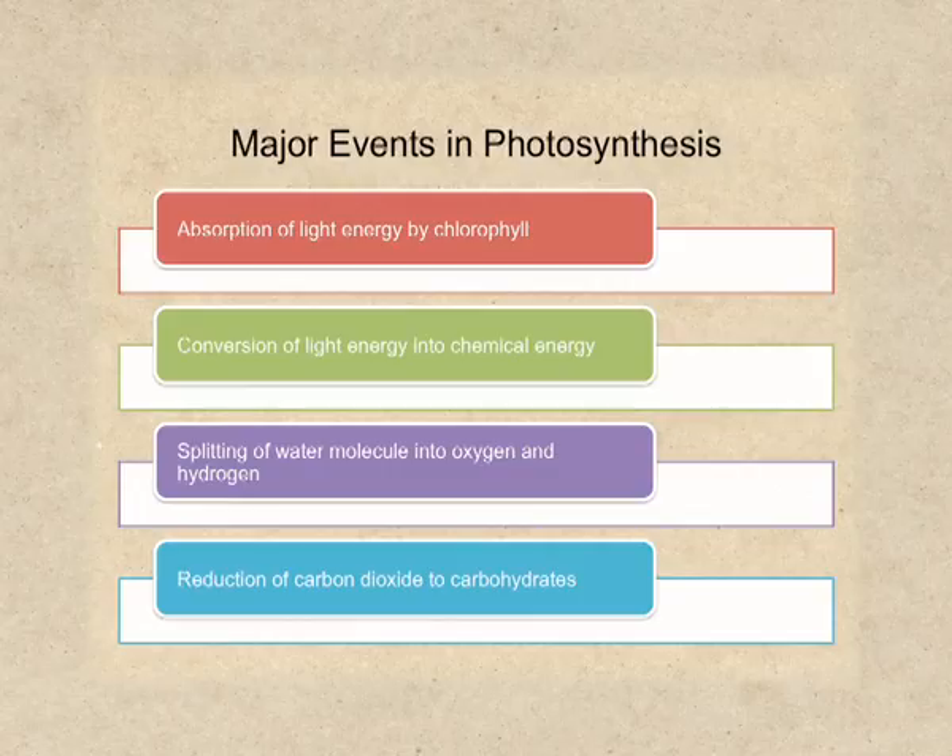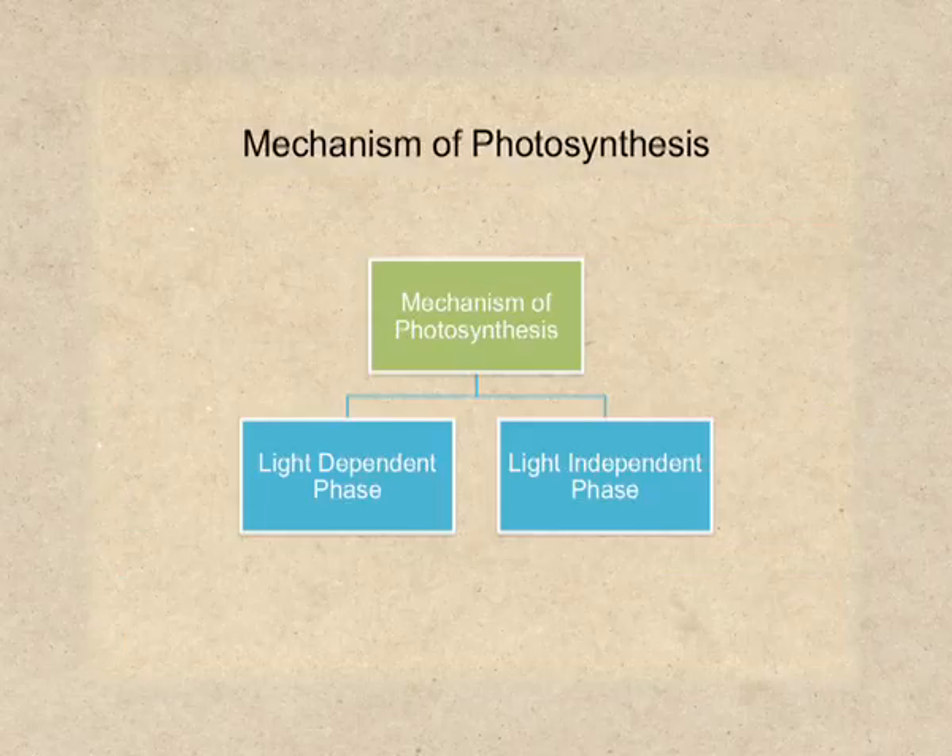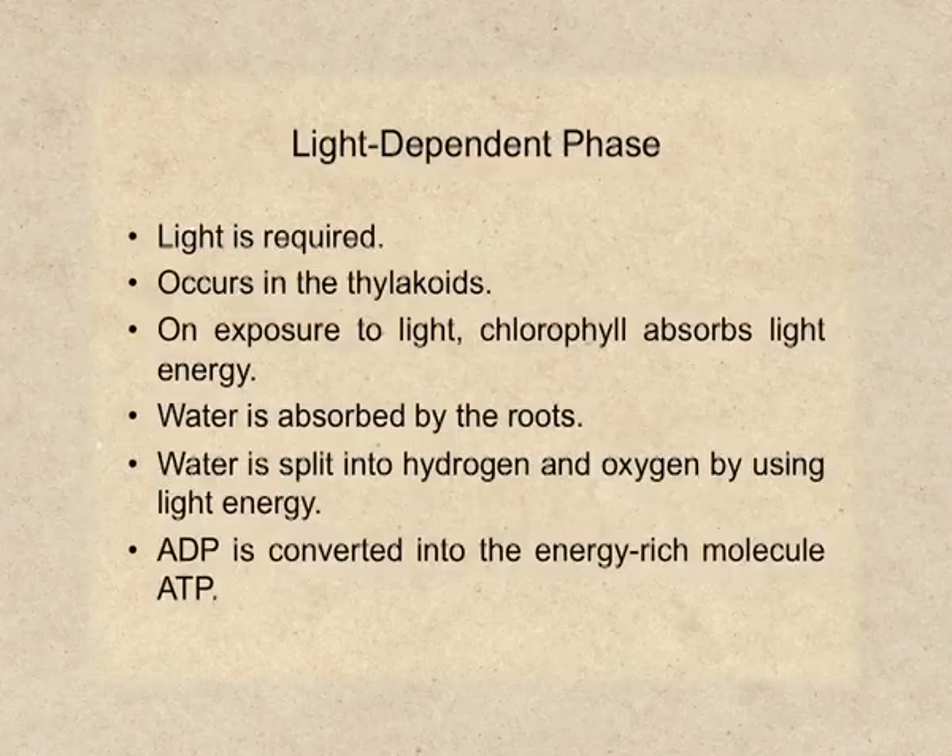The above-mentioned events actually take place in two phases: the light-dependent phase and the light-independent phase. For the light-dependent phase, light is essential. It takes place in the thylakoids of the chloroplasts. When the leaves are exposed to sunlight, the chlorophyll present in thylakoids traps the light energy. This light energy is then converted into chemical energy through a series of chemical reactions. Water absorbed by the roots is split into hydrogen and oxygen in the presence of light energy. This step is also called photolysis of water — lysis means breakdown and photo means light.